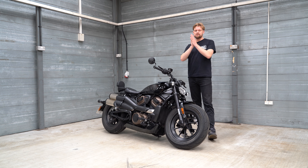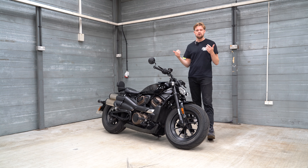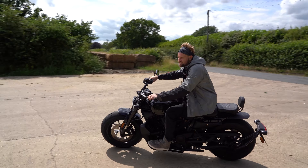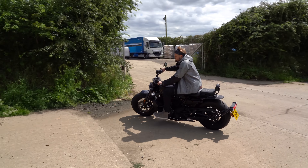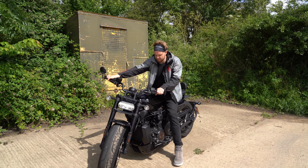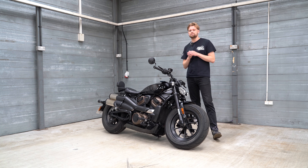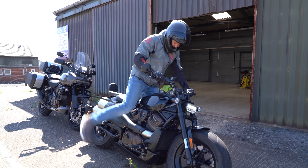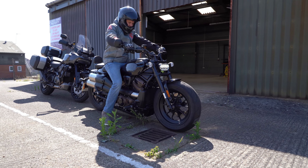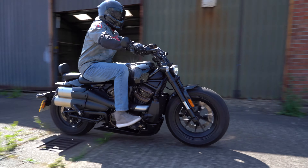Just jumping back into the engine — I forgot to mention it's actually a stressed member in the frame, so it holds a lot of the weight, which allows Harley-Davidson to reduce overall weight. The bike is 228 kilograms in running order — so full capacity with the 11.8-litre tank filled. In terms of power figures, it's 121 brake horsepower and 125 Newton metres of torque. Firing up the V-twin, you know that power is there.